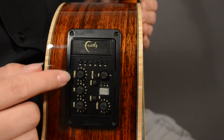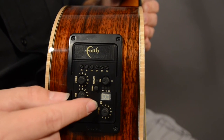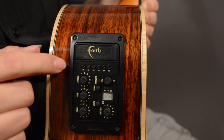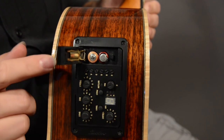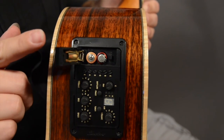You also have three bands of EQ on this guitar — treble, mid, and bass. There's a built-in chromatic tuner and a phase switch that helps you during feedback. The battery compartment is easy to access — just push it forward and you have two triple-A batteries to power the hexaphonic pickup.